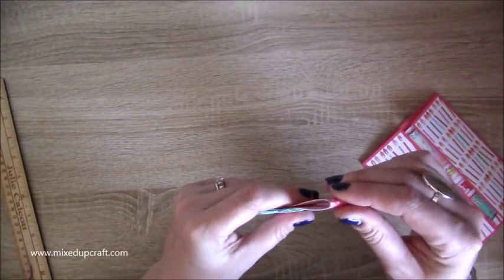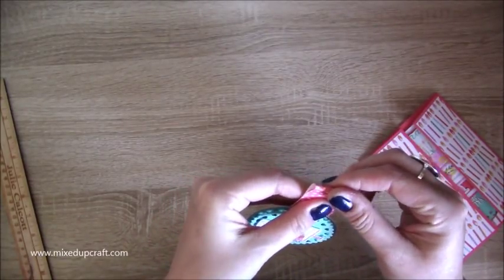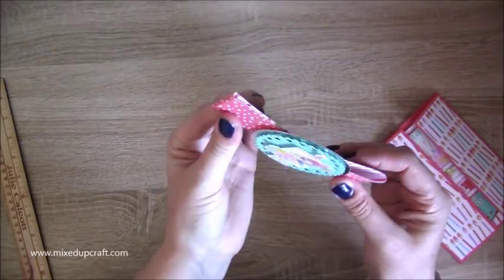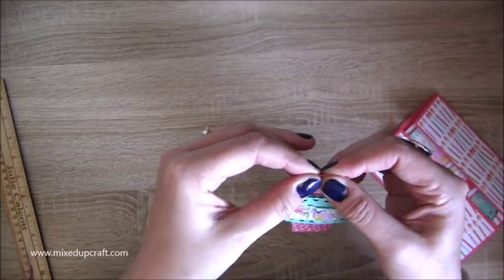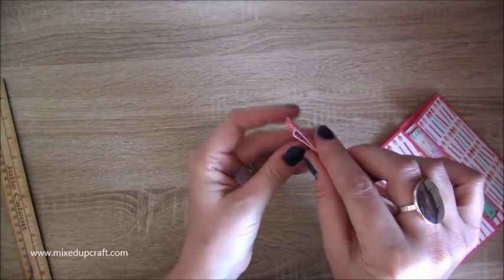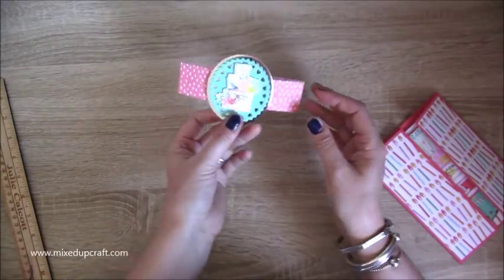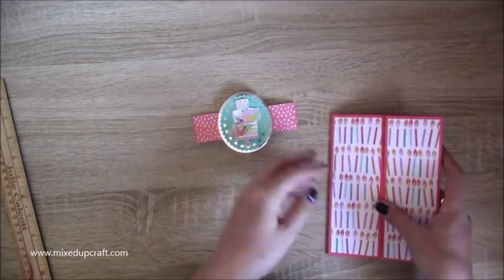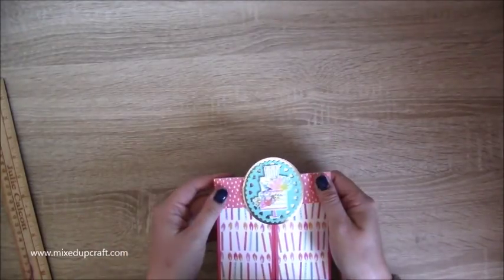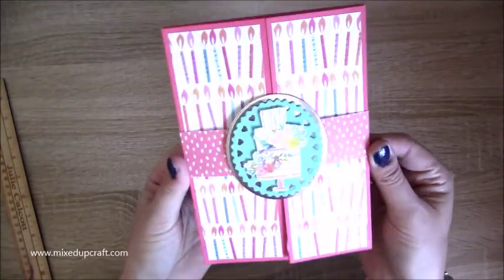Take the belly band off and fold it — it's a small little spine but you can just kind of slide it one way then the other to create that tiny little spine. Roll it up and roll it down, squeeze it just to create that little bit there. Then pop the belly band back on — it should just slide on nicely. You don't want it so tight that you can't get it on and off easily.